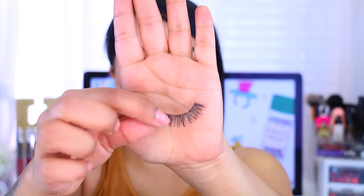For lashes, you want to make sure that you get something that has a thinner band, because if you use something with a thick band you're definitely going to see it — it's going to be more noticeable. The ones I'm using today are the Vegas Nay Shining Star lashes.